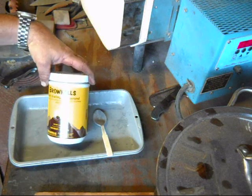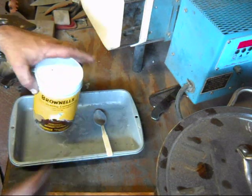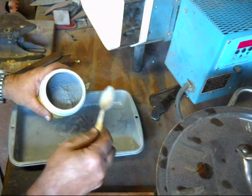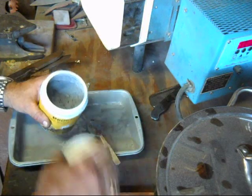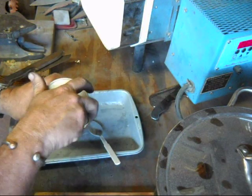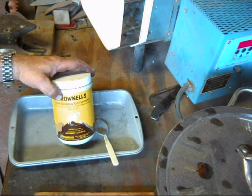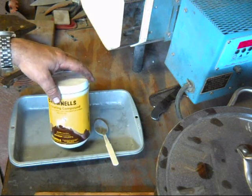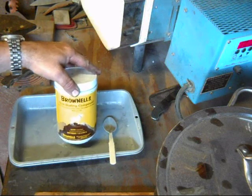It's made by Brownells. It's a non-scaling compound, and it's a powder. What I do is heat up the blades to 550 degrees, pull them out of the oven, and coat them with this powder. The powder actually melts onto the blade, almost like glass. And it keeps the carbon from burning off on the blades.